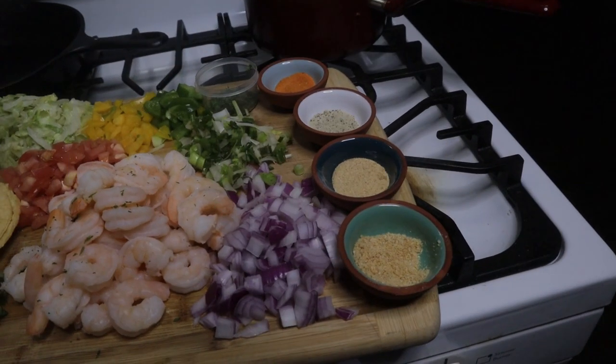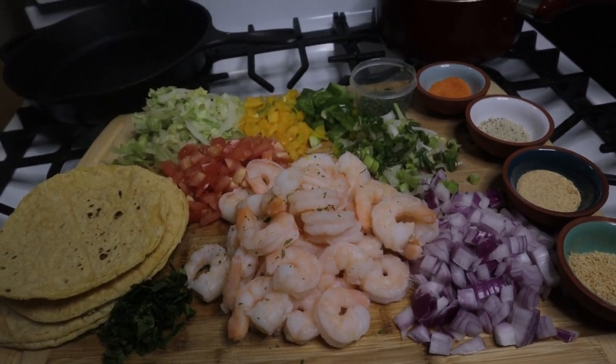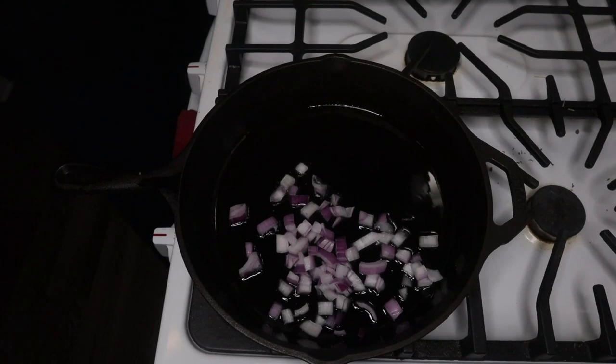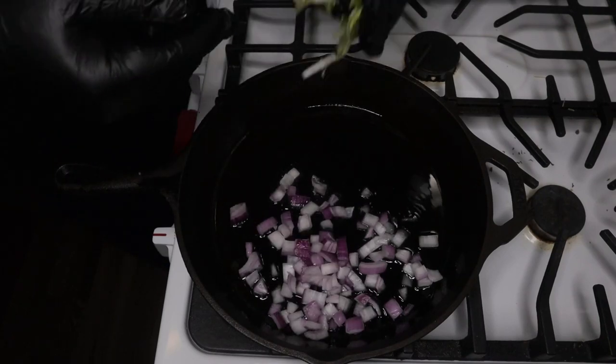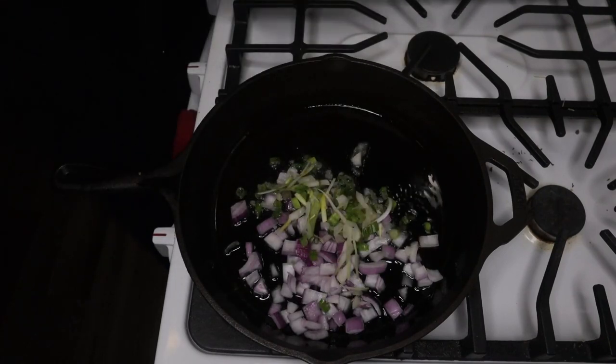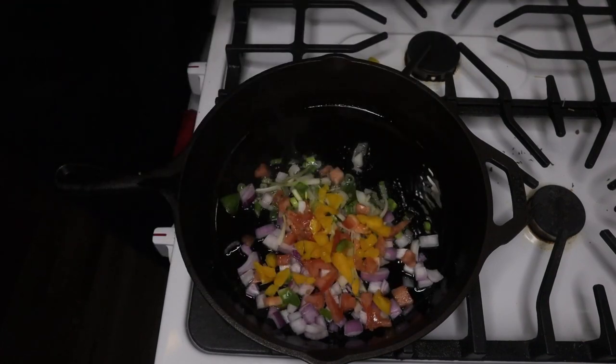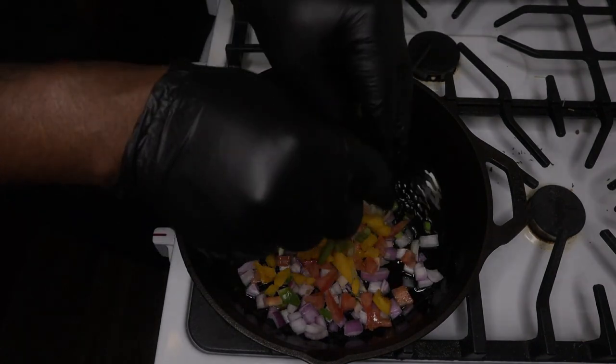What's going on, this is your boy Jay Denaro. Thanks for tuning in tonight. I'm making some shrimp tacos and I'm gonna show you how to do that the Denaro way. Let's go. Look at that display — got my shrimp, my tortillas, my vegetables, my onion, green onion, tomatoes, yellow peppers, green peppers.